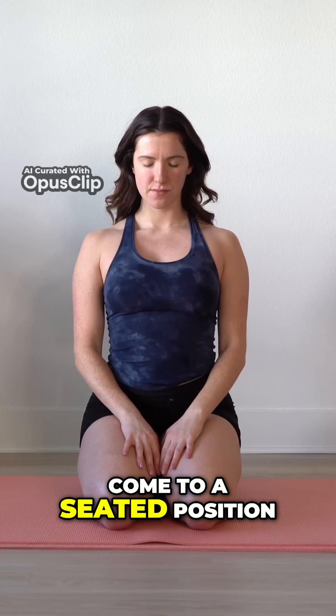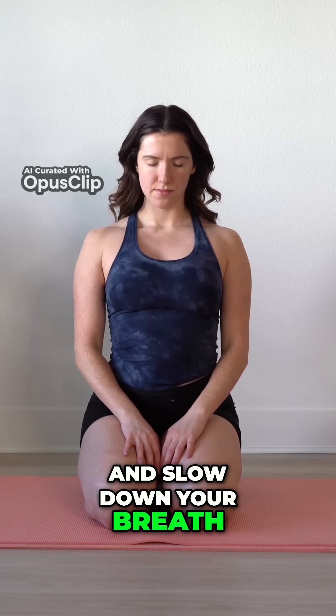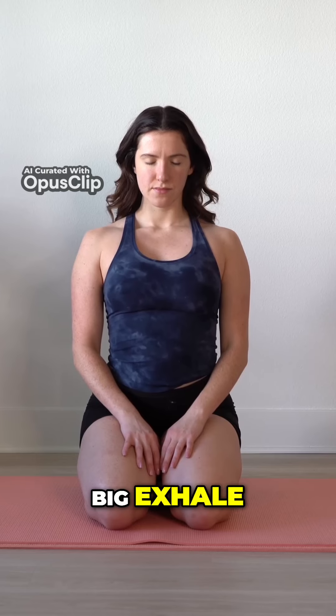Come to a seated position, close your eyes, and begin to tune into your body and slow down your breath. Let all of your air go. Big exhale. Deep breath in and out.